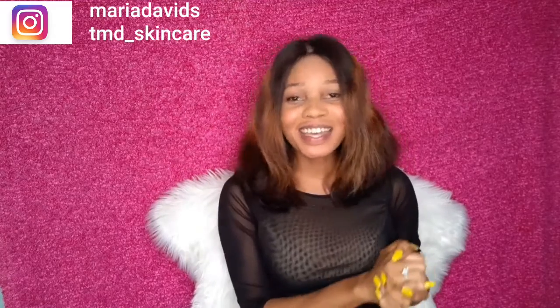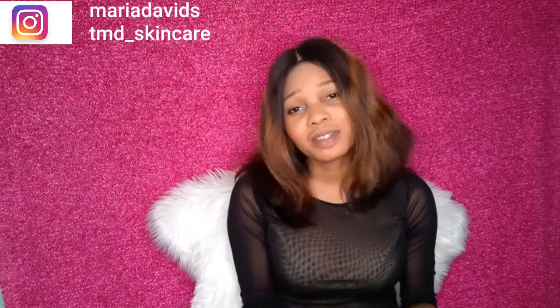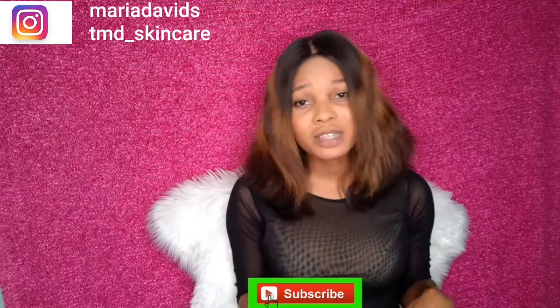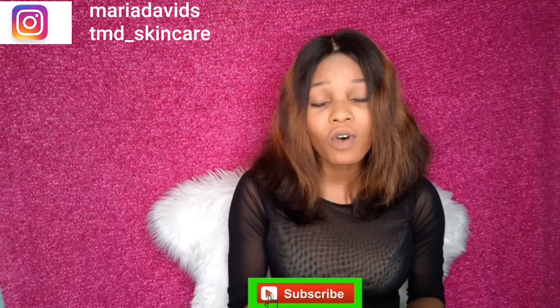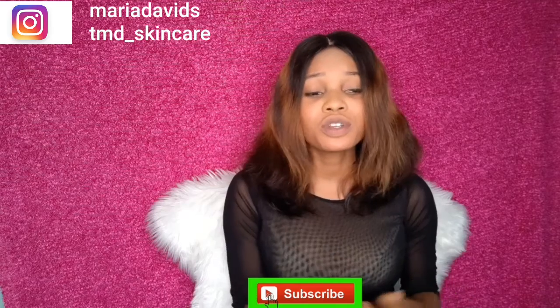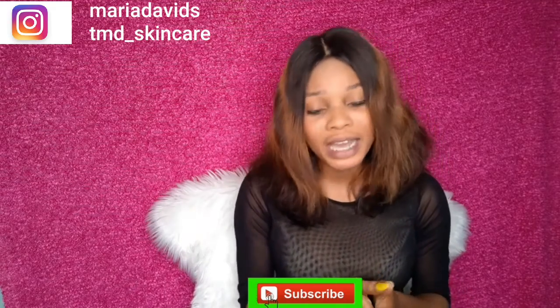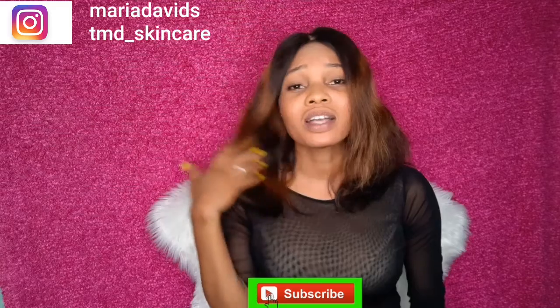Hey guys, welcome back to my channel, it's Maria David here. Today I'm back again with another video. If this is your first time joining my channel, you're welcome. Don't forget to like, subscribe and share this video if you find it helpful. Today I'm sharing a different recipe, a different thing I've not actually shared on my channel before.